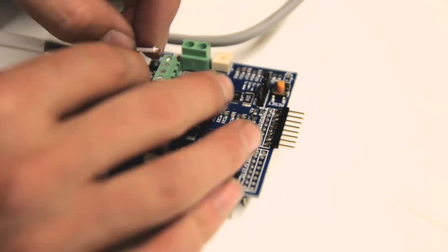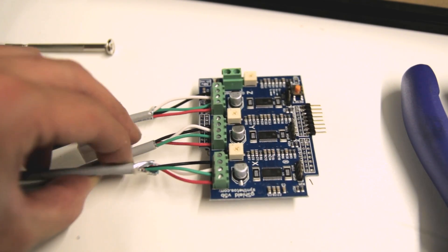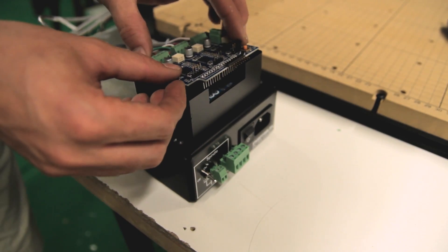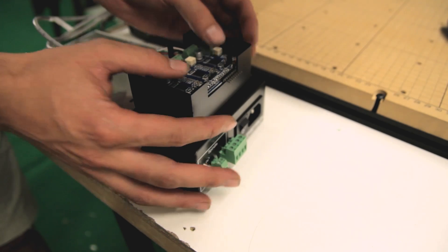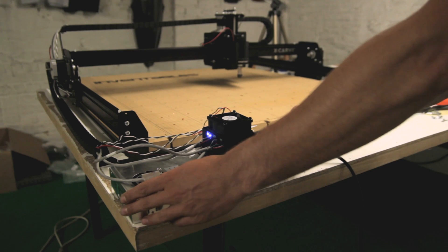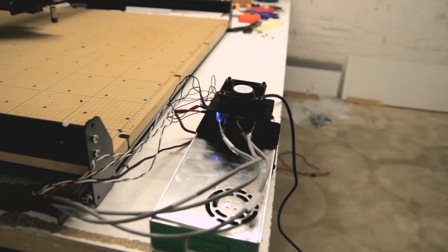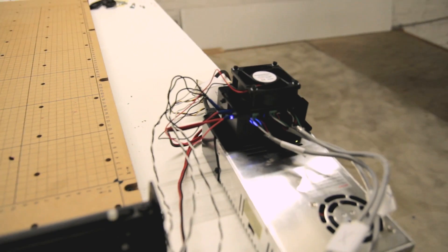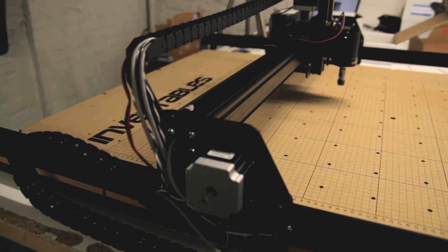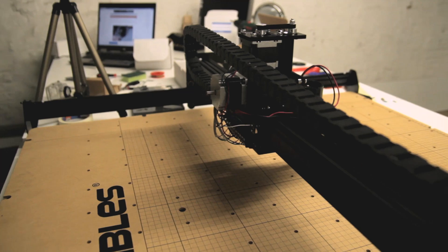This part covers soldering — I hadn't done any soldering before, so a friend told me the basics and I just went ahead, and everything worked out quite well. This shouldn't be a problem stopping you from buying such a machine. This is all the electronics put together — I was quite scared of having the whole thing blow up due to all the cables, but I was confident I had done everything correctly. I started the machine and everything ran as it should.